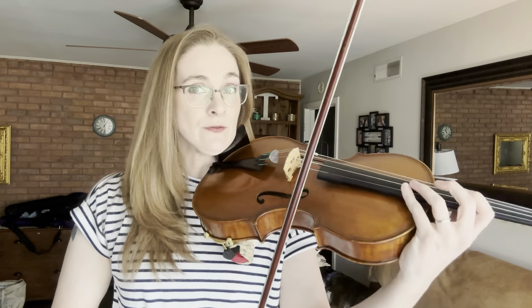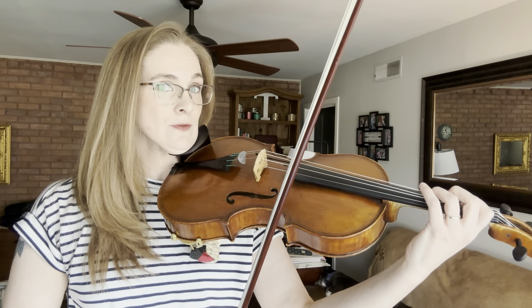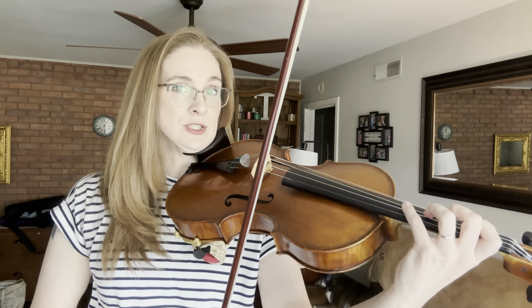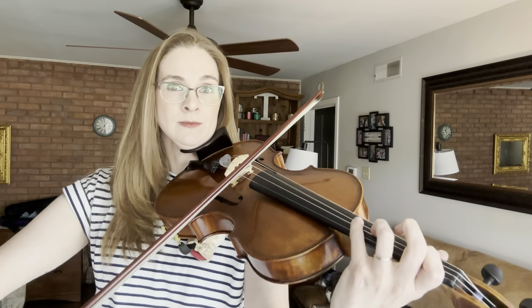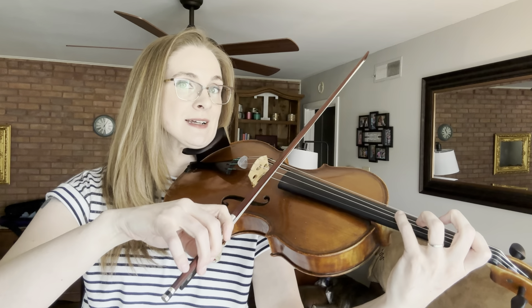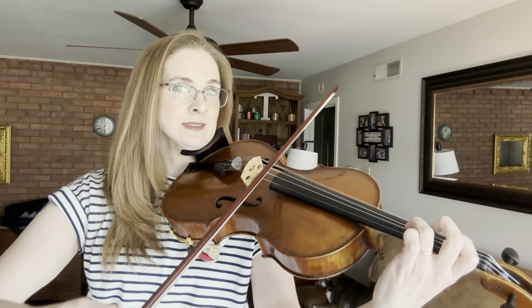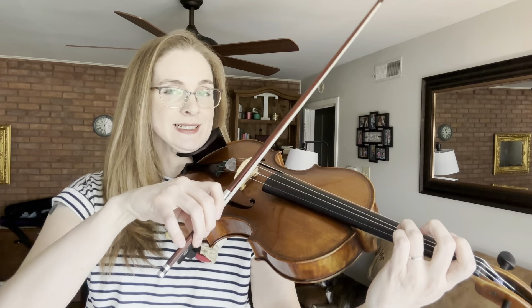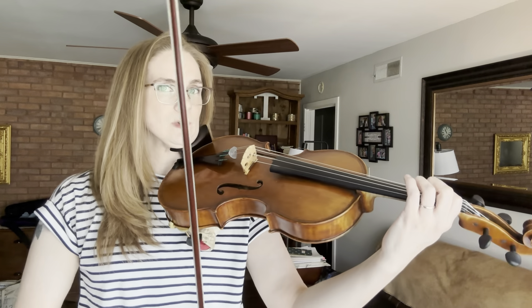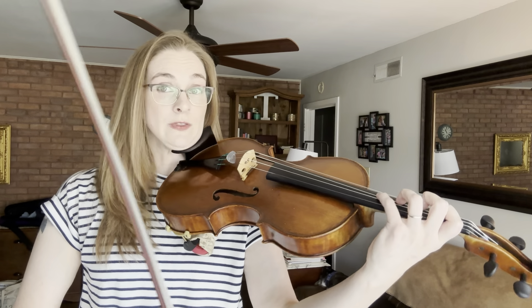Now we're ready to actually look at the notes. The first four measures we are alternating between a fourth finger D — so get your hand set up for fourth finger on the G string — and then C. Put fourth finger back, rest. So after we play those first four measures, let's play them together a little slower. Get your hand set up: one, low two, three, four on the G string.